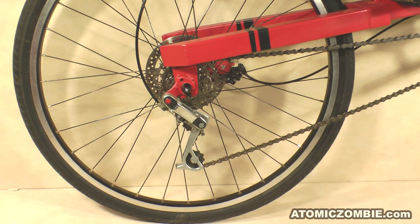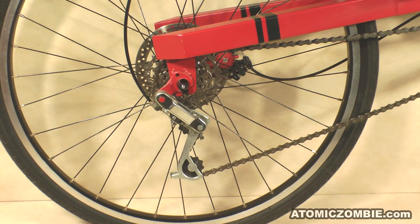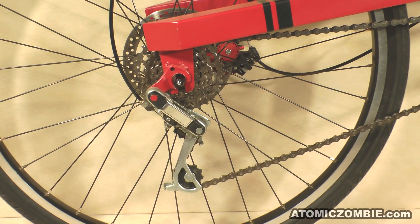When you are joining chains for a new bike project, it may take a few attempts before you find the optimal chain length.